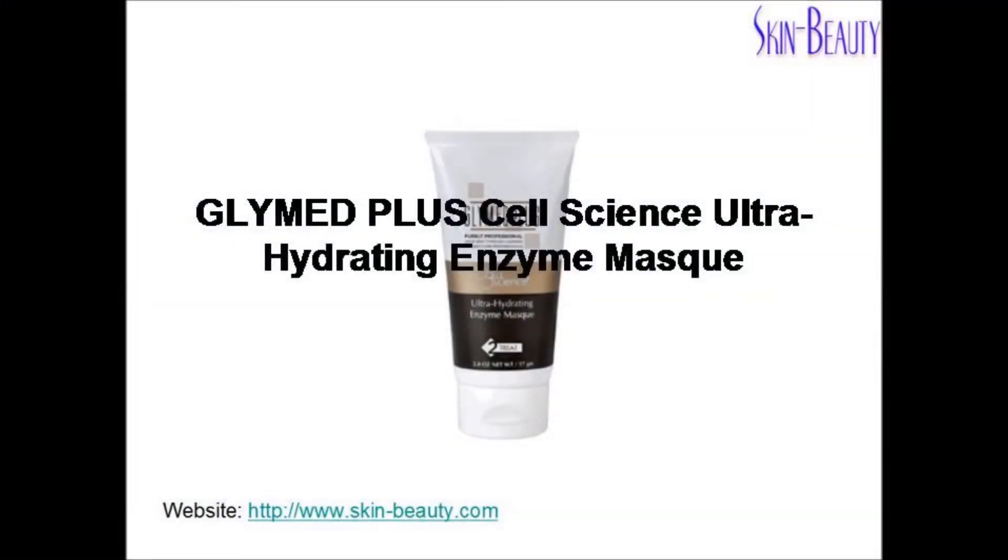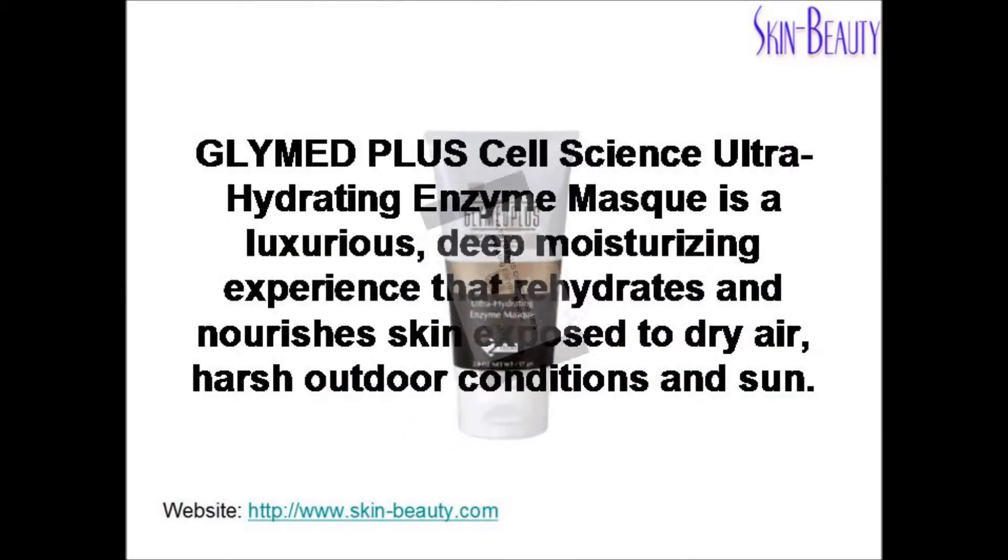Glymed Plus Cell Science Ultra Hydrating Enzyme Mask is a luxurious, deep moisturizing experience that rehydrates and nourishes skin exposed to dry air, harsh outdoor conditions, and sun.